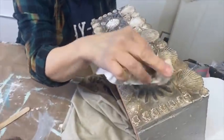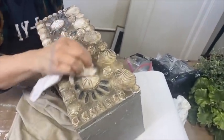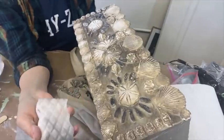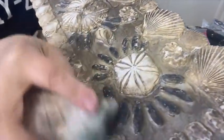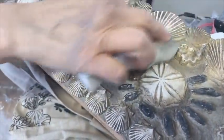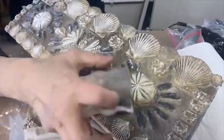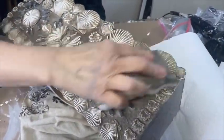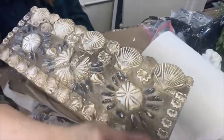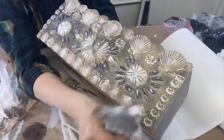I wanted it to be even brighter and show even more contrast. This morning Megan and I were working with some furniture in the shop, and I grabbed a Mr. Clean Magic Eraser — I wondered how it would work on this. And guess what? It really is magic — look at that! It just revealed the detail beautifully.